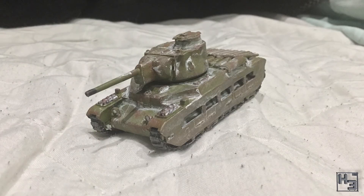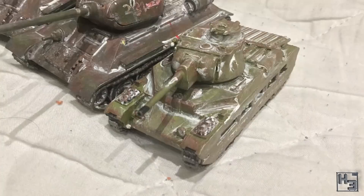Next, John Hell built this Matilda II which has been armed with a 76mm gun. It's a converted Airfix kit with the 76mm gun and side cheeks coming from a Plastic Soldier Company T-34 kit. The result is very interesting to look at and has been executed very well. Good job.